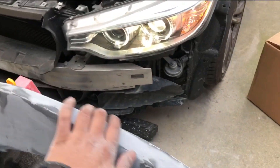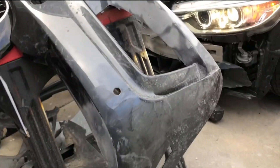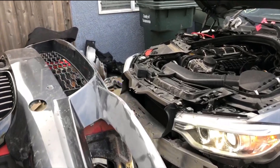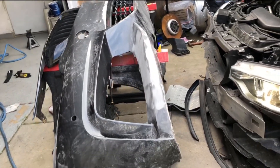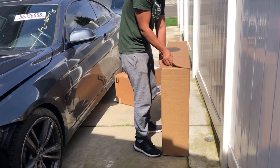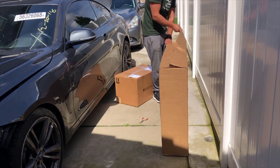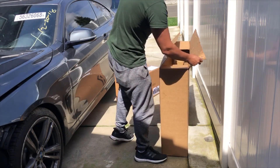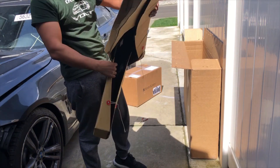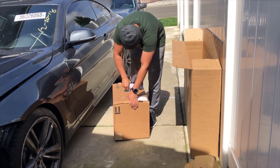Just got done with the bumper — sanded it down and everything looks nice and straight. All the body lines are right there. The only thing left to do is primer it. We should be ready to go, but I won't be doing that today since it's starting to rain a little bit. We did get some new packages in — this one looks like the fender, and this is probably the headlight that just came in.